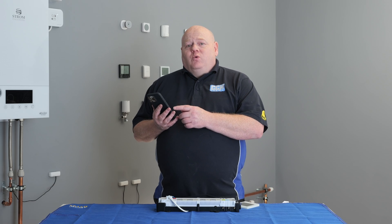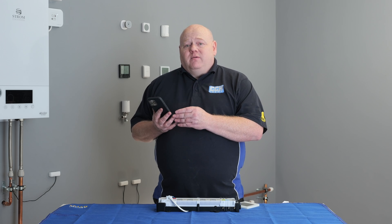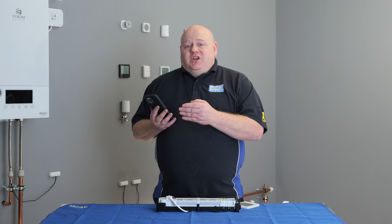When you go back to the home screen, you will not see the wiring centre. This will be hidden in the background under all equipment. You are now ready to add a thermostat to your wiring centre.